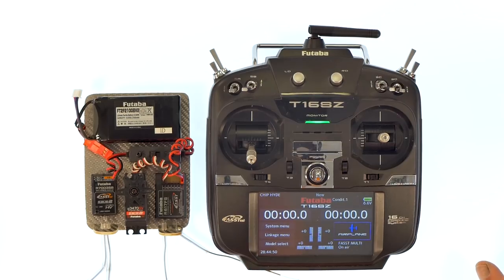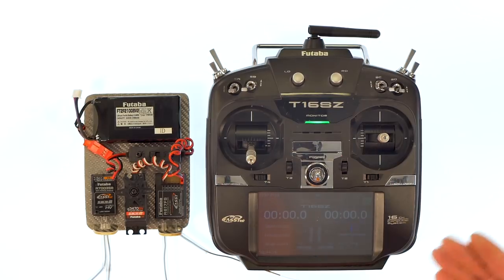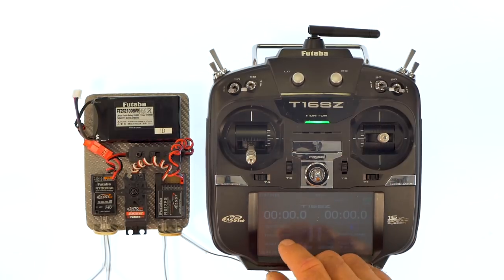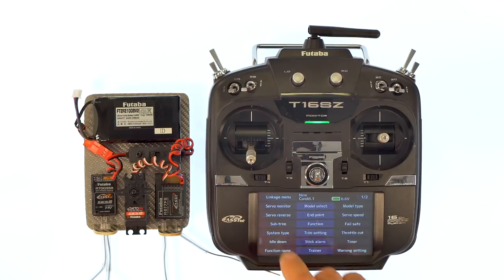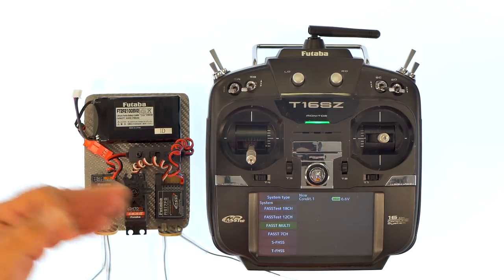The first thing we're going to be talking about is linking and system type on the radio. In order to get it to talk to the receiver, you need to link it, and this is how you do it. We're going to go into the linkage menu, hit system type, and select what type of system we're going to link to.